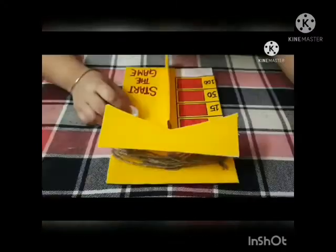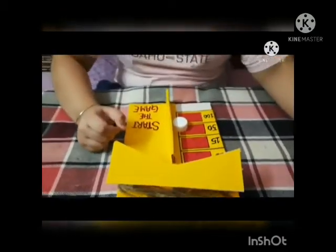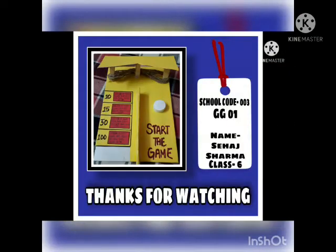Let's play! Here I got 50 points, but the twist in the red box says I have to subtract 20 from my score. So my score is 50 minus 20, that is 30.